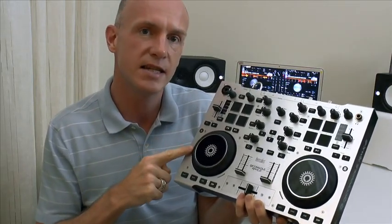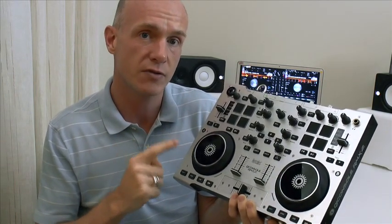Hi, welcome to Controller Scratching. Today we're going to look at the Hercules DJ Console RMX2 and how to get it set up for scratching.